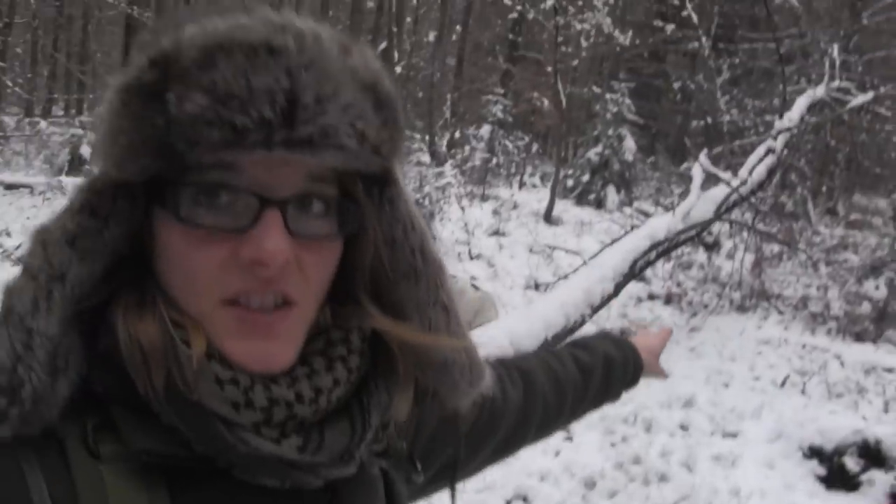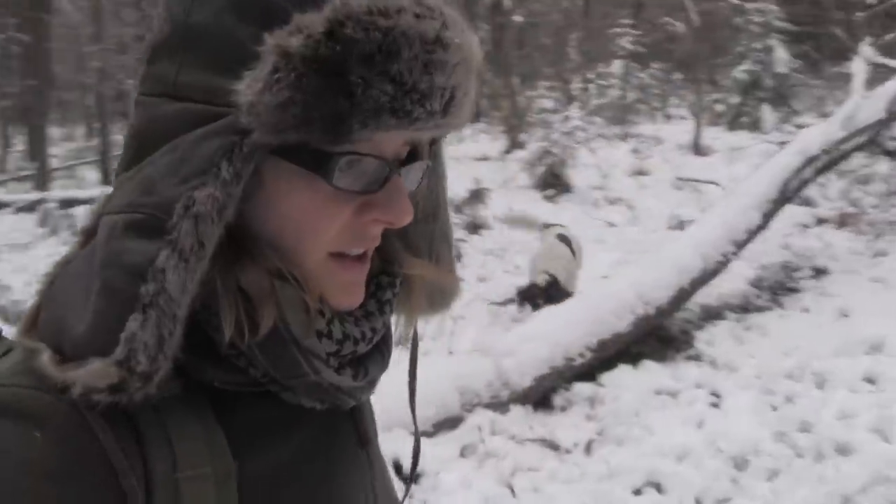Here there is a lot of linden wood which I can use for my bushcraft spoon. And linden is the best wood when it comes to carving because it is very soft.